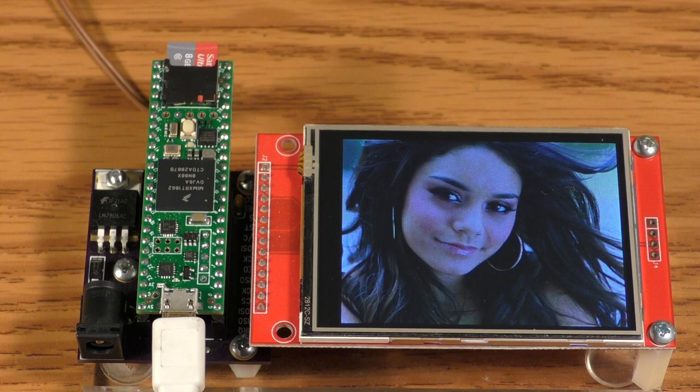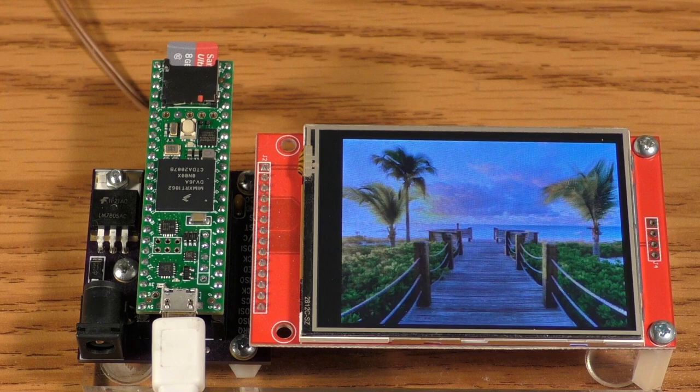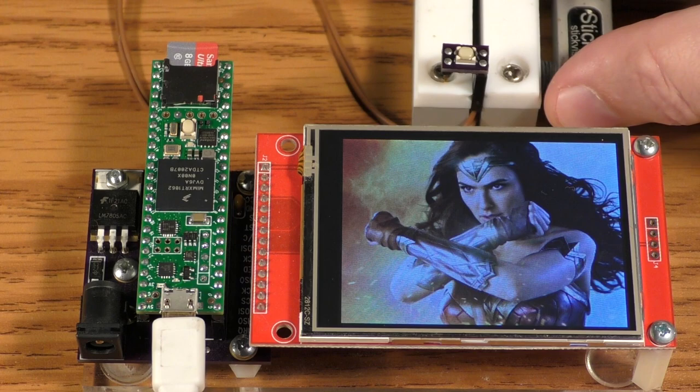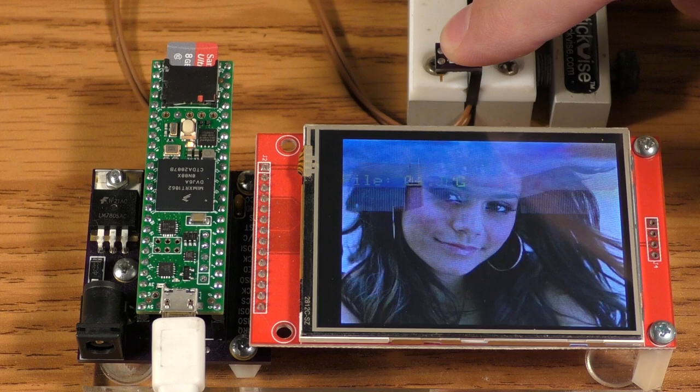I grabbed six random images from the internet and put them onto this SD card right here, and you can see it's working — it's doing this little slideshow program I wrote. Larry does some amazing optimization work, and I wanted to put these benchmark numbers to the test. I have this little push button here which will disable the delay between the frames, and let's see how fast it runs when I push the button.